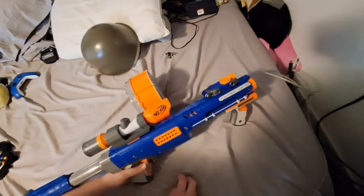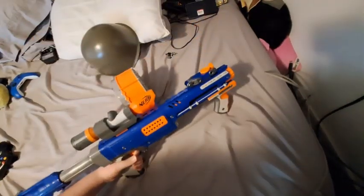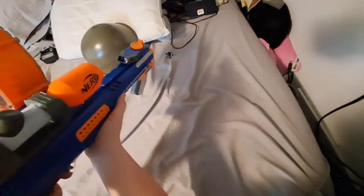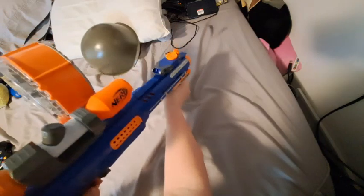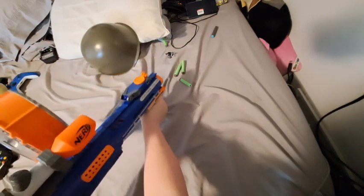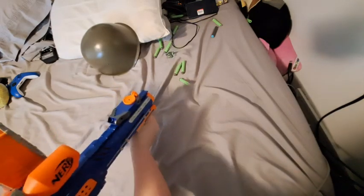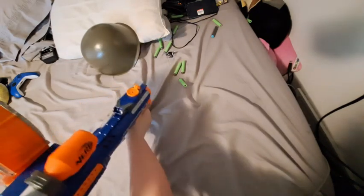First of all, it's pretty reliable. It doesn't really jam all that often. I'm going to load up the magazine and show you. I'll just shoot a few rounds — you can see I've got some in there — and you can tell it doesn't jam very often.